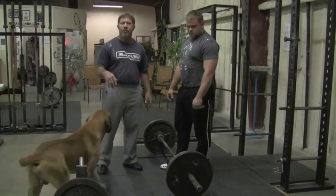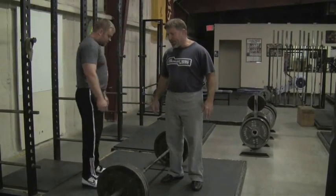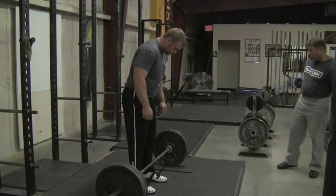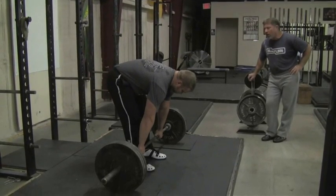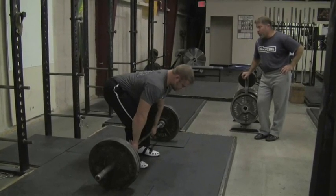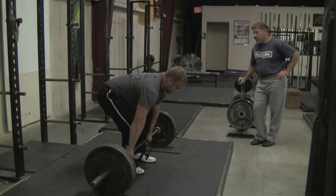Let's go to 315. Since we know we're going to 405 today and we're going to pyramid the bar, 315 will be done for a double. Stay out over the bar. Push the bar away from the floor. Push your feet into the floor — push the middle of your foot into the floor.